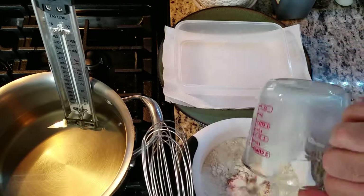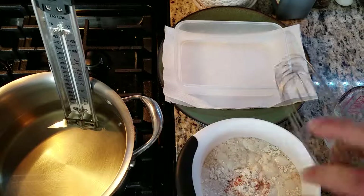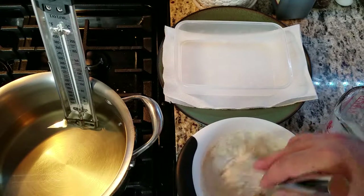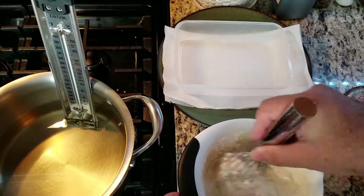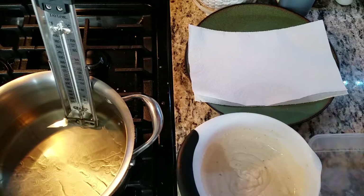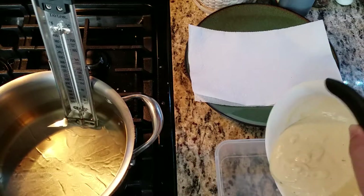Then one and a half cups of buttermilk. Use a whisk to mix it up. Once mixed up smoothly, pour it into a wide container.